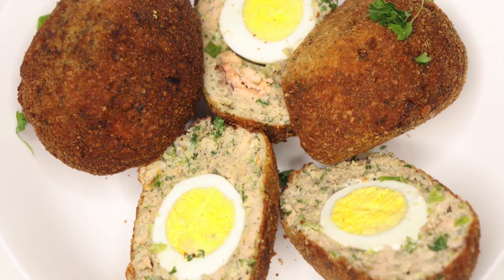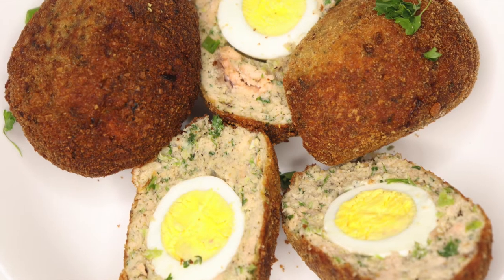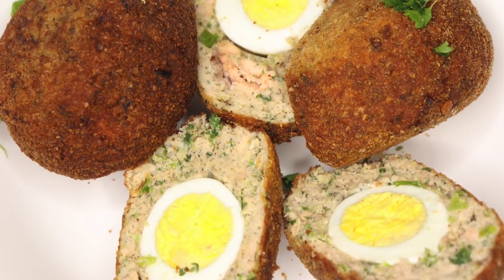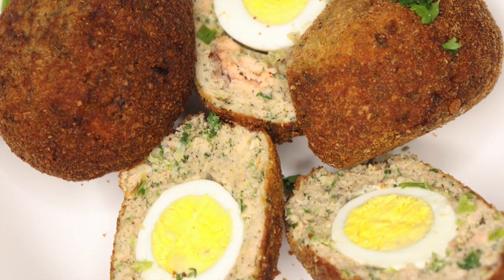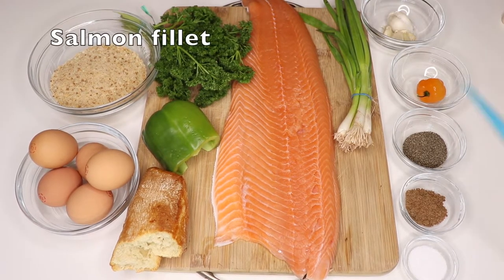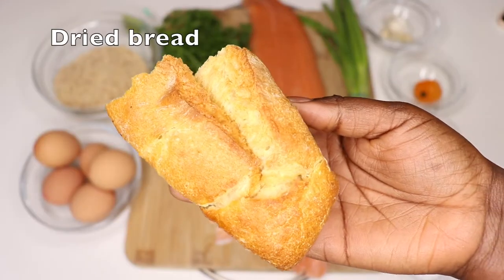Salmon scotch eggs might sound unusual to some of you, but my mom used to make something like this when I was younger. Being from the Gambia, we have an abundance of fish. Let me show you how she used to make this.